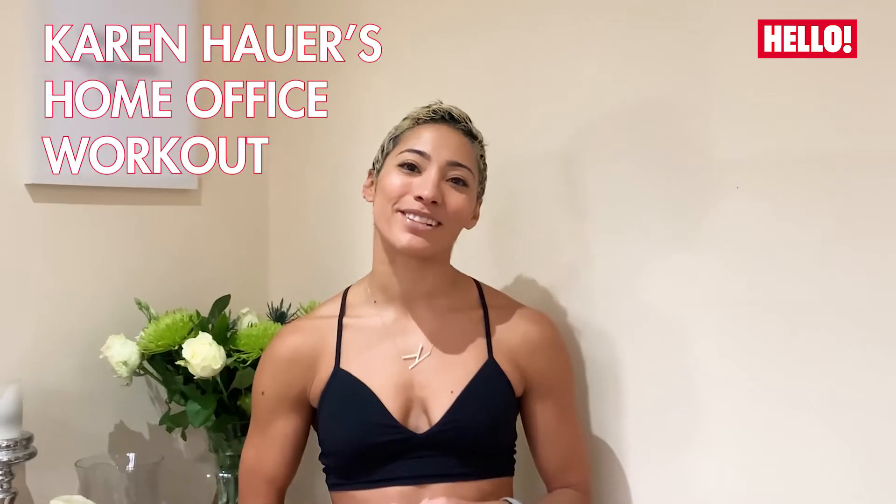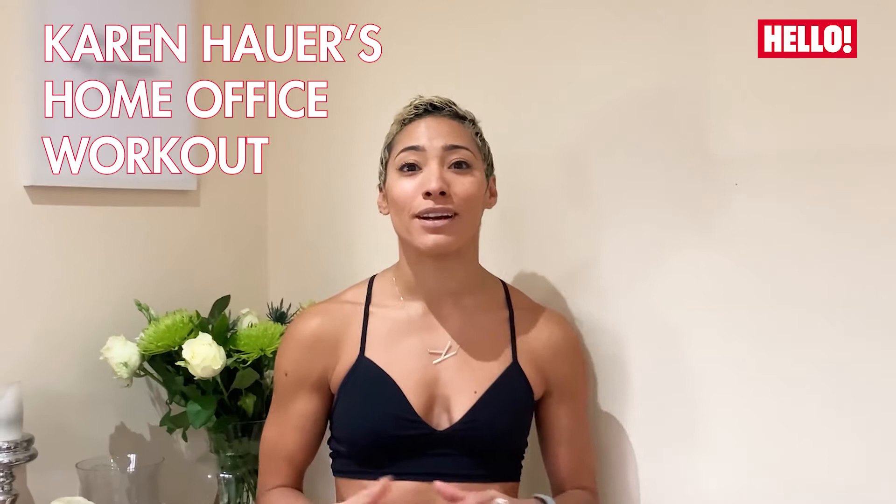Hi, hello readers. Here's a bespoke home workout for desk workers who need a break when they're working from home.